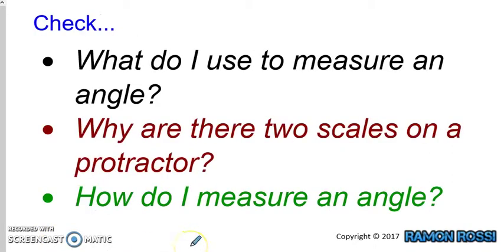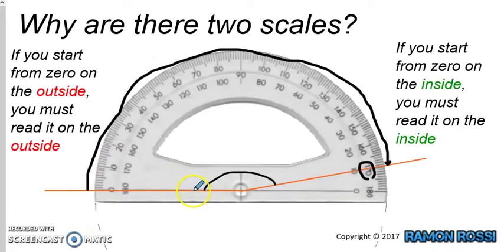Our second question: why are there two scales on a protractor? The reason is because it depends whether the baseline — this horizontal line — starts on the left-hand side or the right-hand side. If it starts on the left, we're going to start from zero and use the outside numbers until we get to our line. If our baseline starts on the right-hand side, we're going to use the inside numbers — start from zero and go around until we get to our line, then measure using the inside numbers.